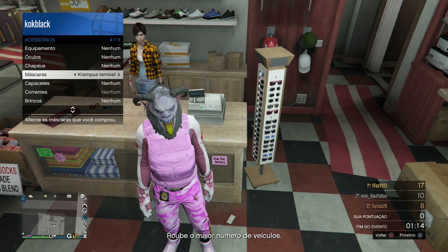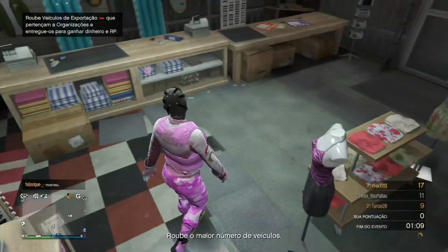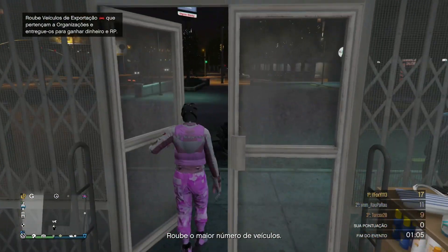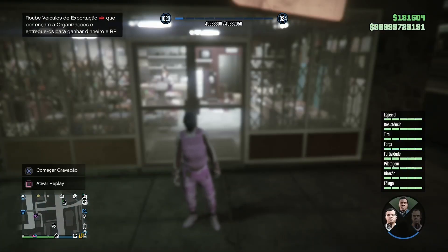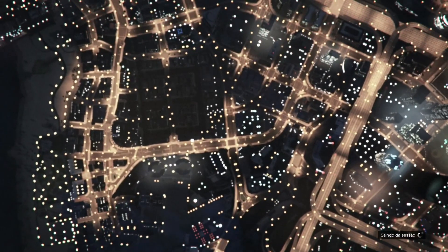Vocês vão estar escolhendo qualquer conjunto que vocês tenham já com luva, um conjunto já quase pronto, com aquele método que eu subi começando do zero pra estar criando, começando do suit logo pra estar montando. E assim que vocês fizerem um conjunto base já com luva, vamos estar colocando em cima do Franklin, caso já tenha um evento na sessão, e vamos pro modo história.